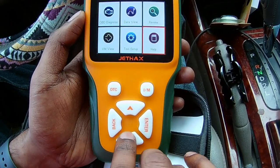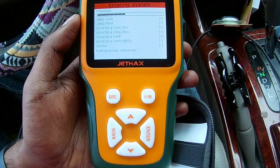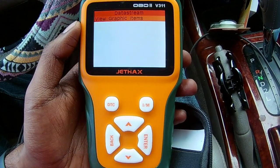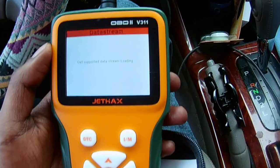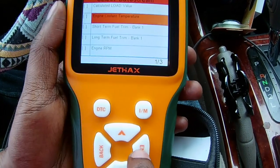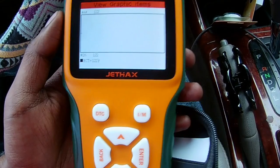Another cool thing the scanner has is the Data View. What this basically does is let you select certain modules in your car and it'll show you a graph of the data. Let me show you how that works — I'll go to View Graphic Items. For example, if I want to get a graph of the engine cooling temperature, I'll click enter on that and then go back. Let me go ahead and start the car so it'll generate the graph.